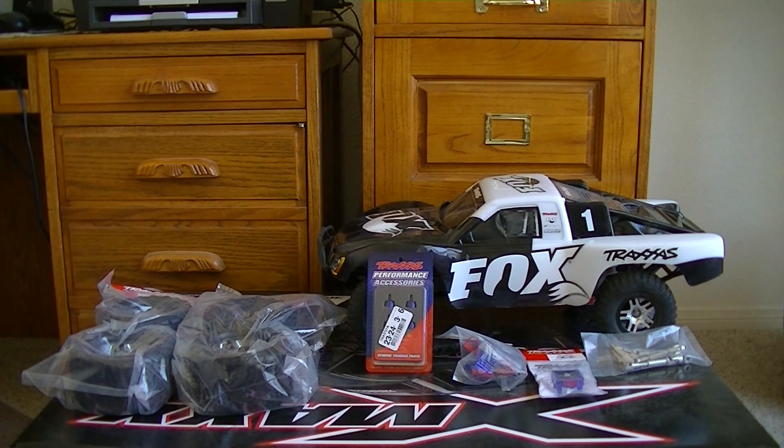On our first run we were having some temp issues, some heat issues. By the time I got my temp gun — the truck had about five minutes to cool down in the shade — it read like 168 degrees. So we went ahead and ordered a fan for the ESC and also a dual fan setup for the motor to help control those temps a little better.